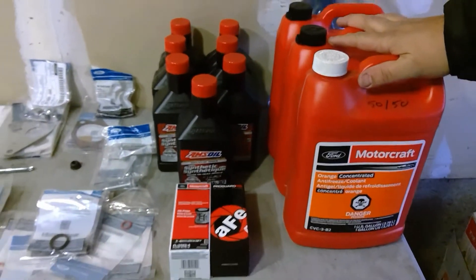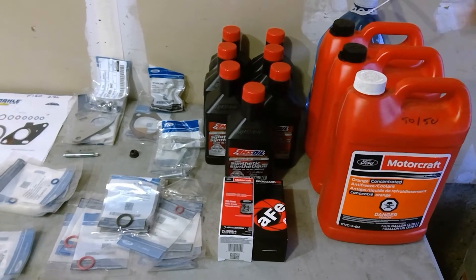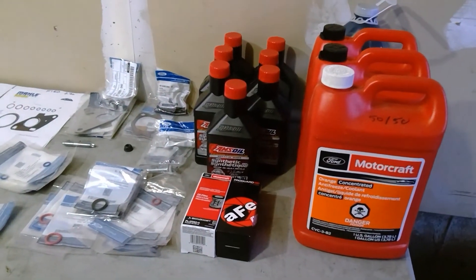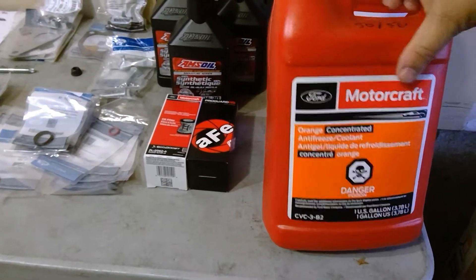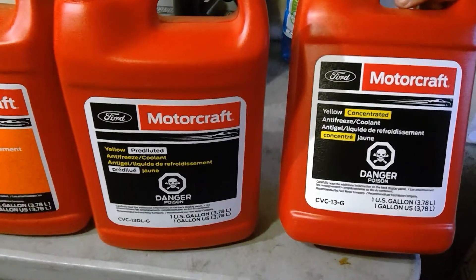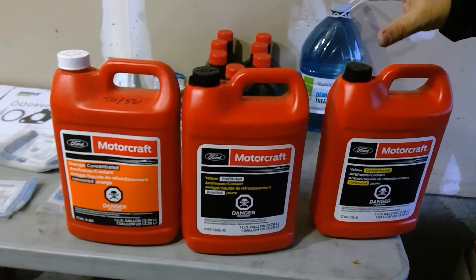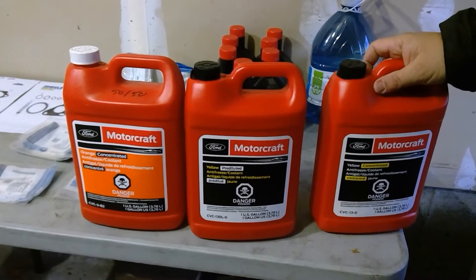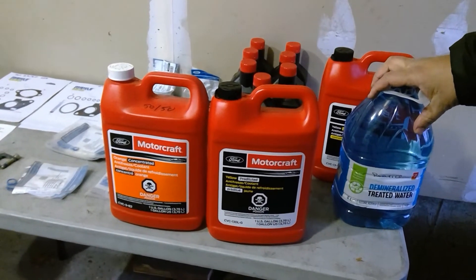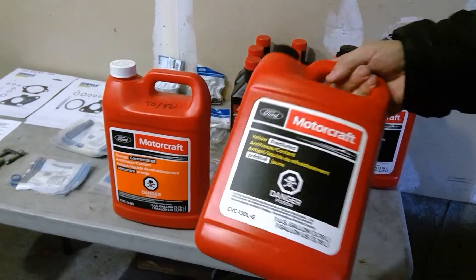Another thing to discuss is the coolant — you're going to empty your coolant. Do not save your old coolant. Recycle it, change it. If it's a '17 or '18, you're already past the service years. The factory coolant is orange, but if you go to Ford now, it's yellow. You can get pre-diluted or concentrate — you'll need a total of about two gallons. If you use concentrate, mix one bottle with one bottle of de-mineralized water. Or get two pre-diluted ones.